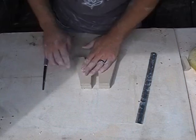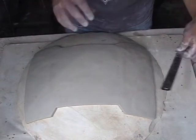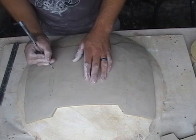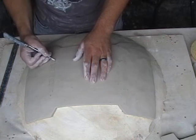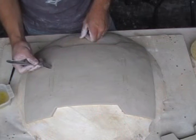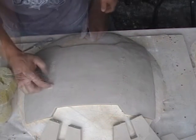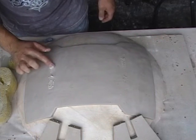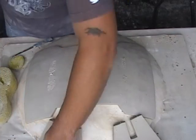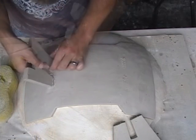Now you're going to want to find the spot where you're going to attach the legs. I measured in about four inches from the outside and from the inside — that way you're not going in blind on where you're going to put the legs. Go ahead and slip and score, then do the same thing to the legs, and just press them on there nice and tight. Try to get that clay to bond in there.